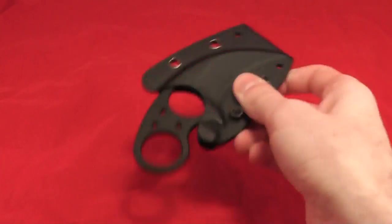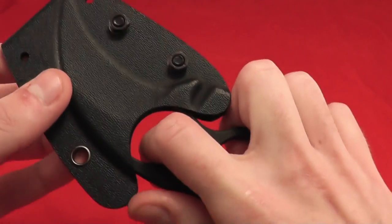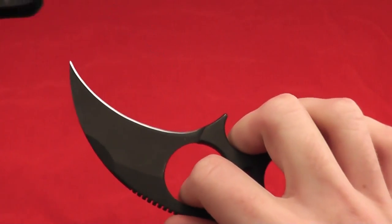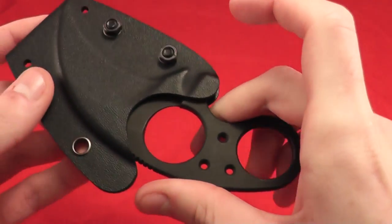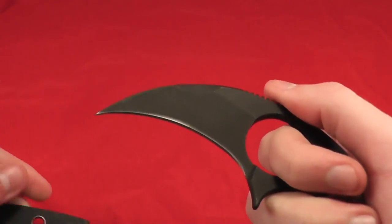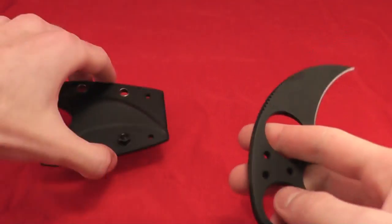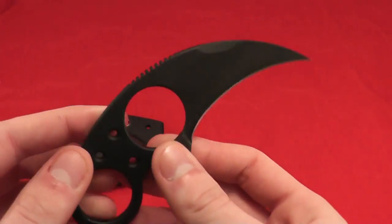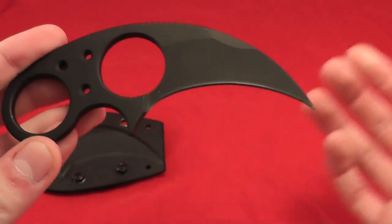No rattle at all. Retention — very positive snap. After that snap, it's completely free-flowing. Very easy to remove from the sheath. It is a little bit different on the different Silent Soldiers, which you guys can see in a different video.